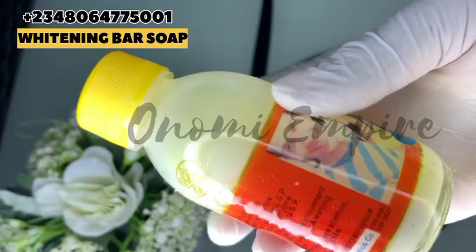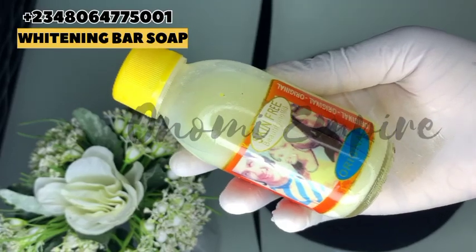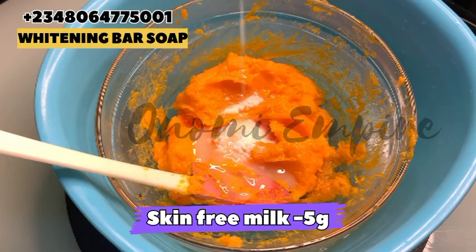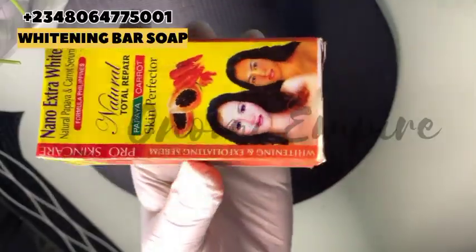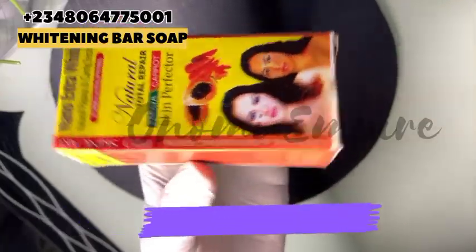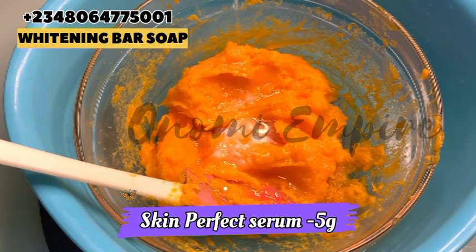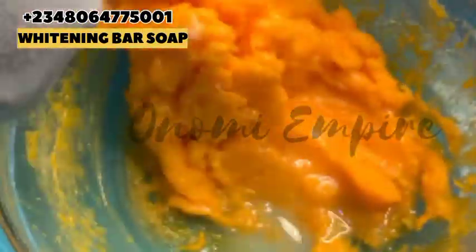The next thing we want to use is our serum — this is a very concentrated serum called Skin Free Milk. For those that are into pro mixing, this serum is used for dark knuckles, dark toes, and stubborn spots. It will help lighten and whiten your skin over time — it is super effective. The next product is the Skin Perfector serum by Nano Extra White. It moisturizes the skin, is great for hyperpigmentation, eliminates uneven brown skin, refreshes and glows the skin. You can use any skin perfector oil or serum of your choice. I'm going to stir this so everything can incorporate very well.